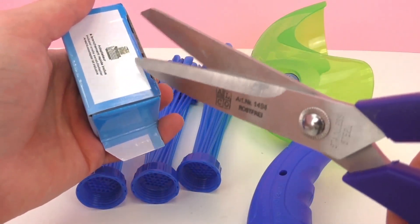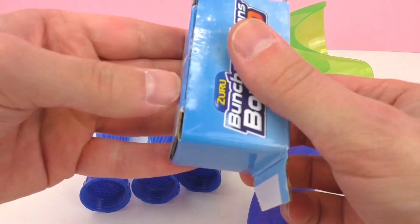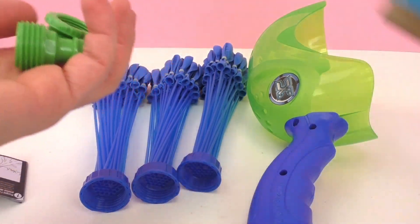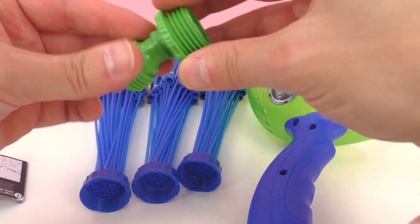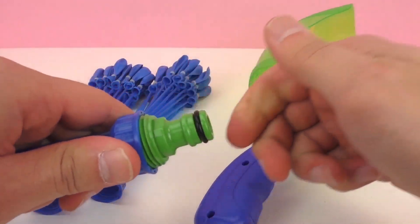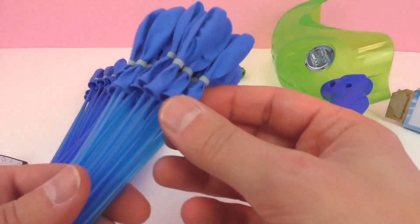And this is an adapter of sorts here, I think, either for the hose or the sink. So this goes like this — we've got to test how this goes. I think it goes in the bunch here like that, so we'll test that out later. And of course, we've got the balloons here in blue, kind of a neon blue.